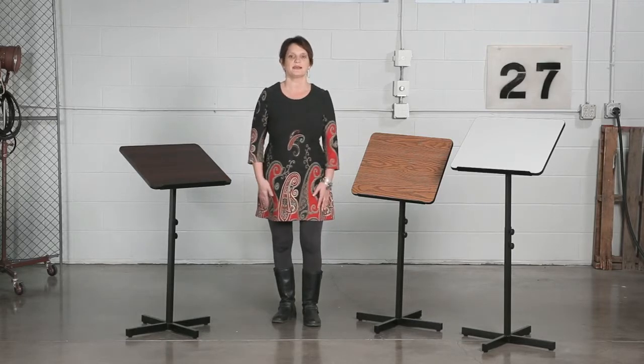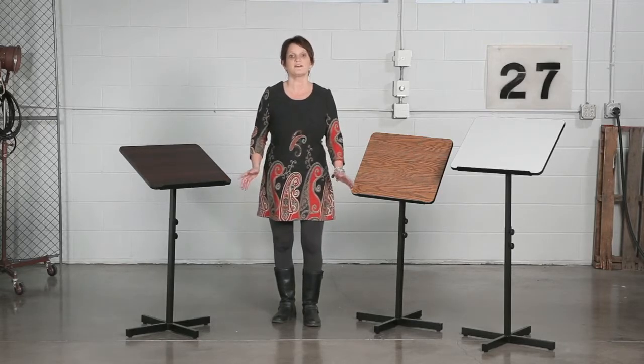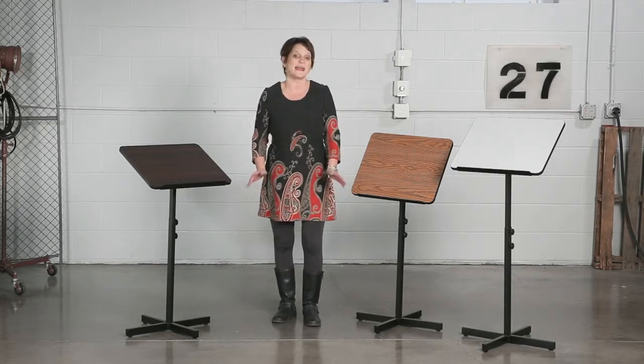Get back to the basics with this speaker stand. This stand is perfect for presentations, small meetings, and lectures that do not require any support equipment.